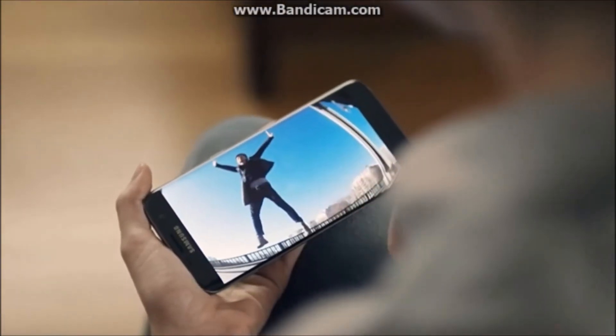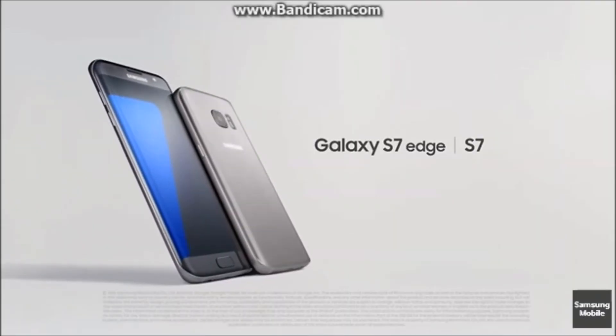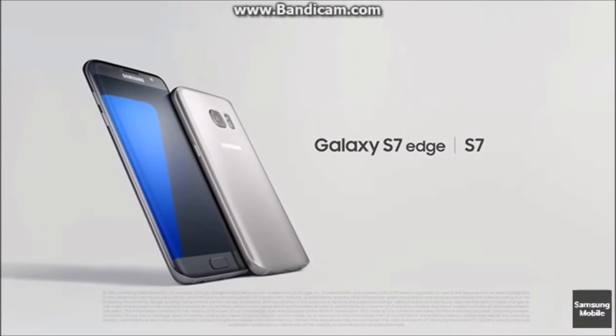You define the possibilities and we'll redefine the phone. Samsung Galaxy S7 and S7 Edge — rethink what a phone can do.